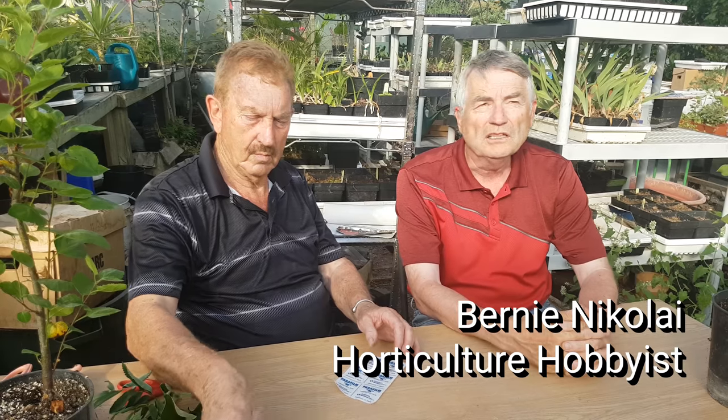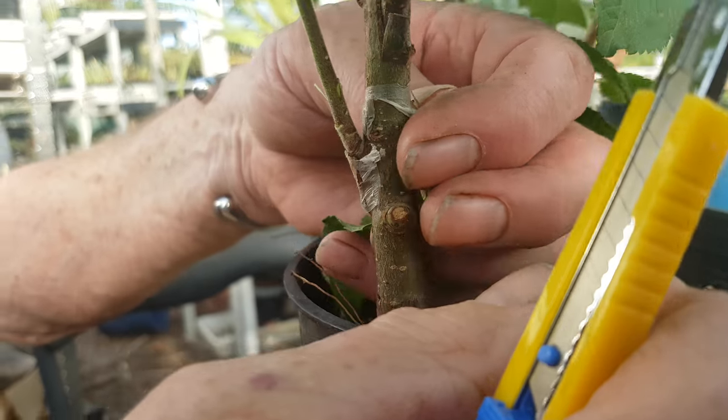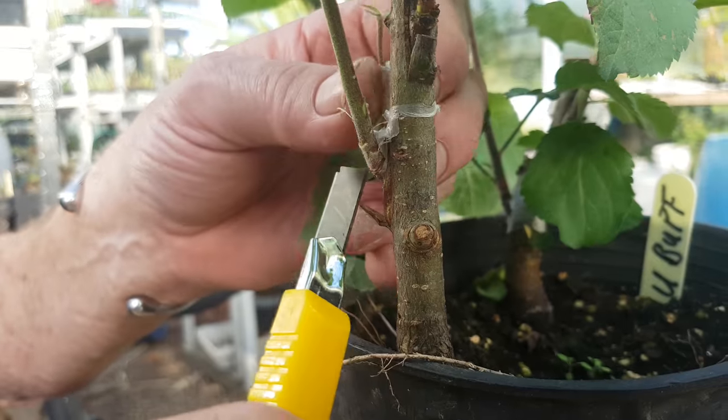We're at the greenhouse of Dr. Jain Evans of Evans Cherry fame, just west of the University of Alberta Botanic Gardens, and we're going to show you the fourth type of grafting, which is chip budding. It's usually done in the spring — it's a very effective way to propagate plants and make a lot of trees. So Dr. Evans, take it away.